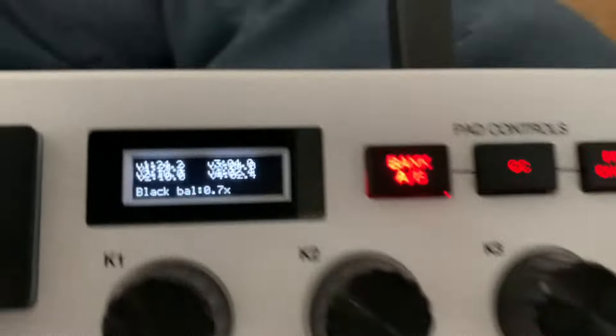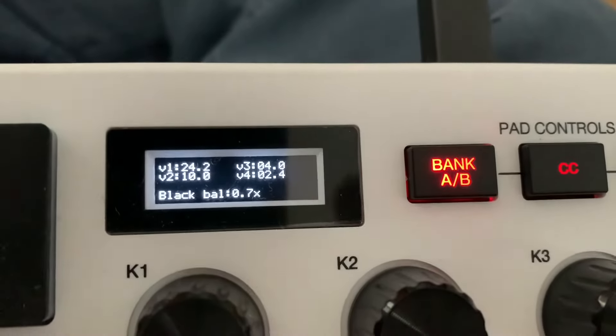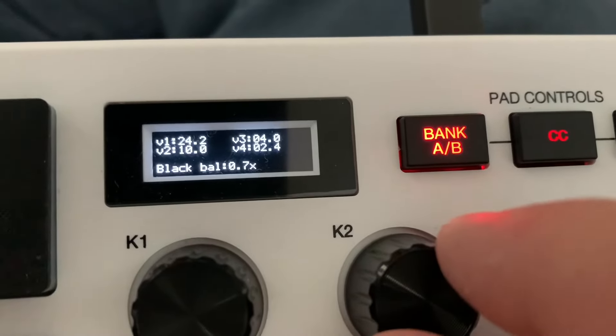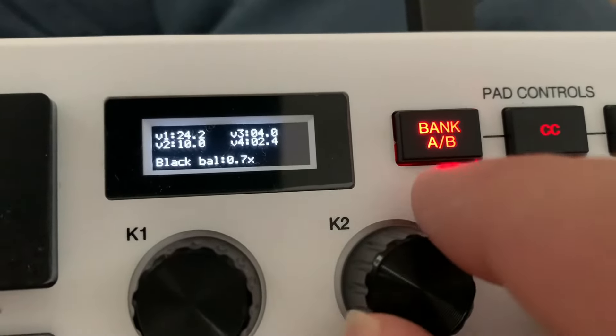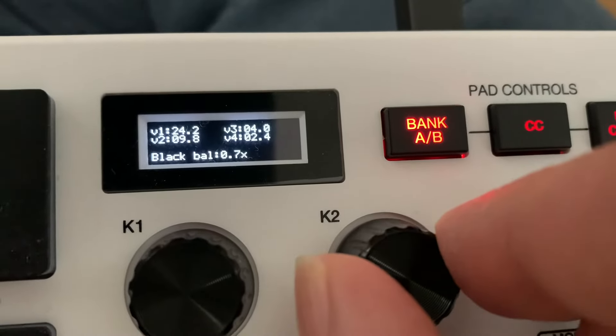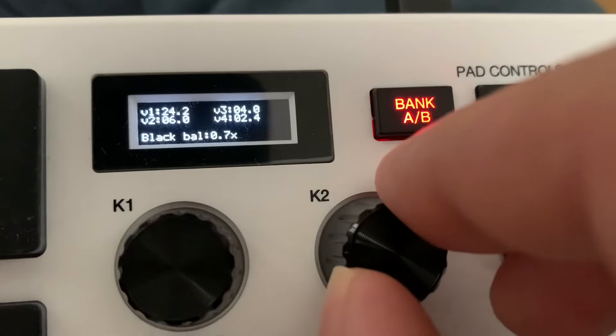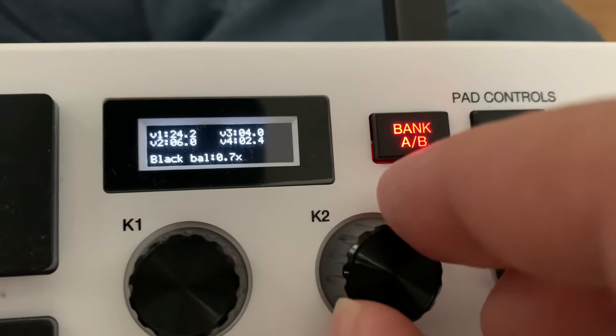In this hidden menu you have V1, V2, V3, V4, and then Black Balance. If you adjust K2, that will adjust V2, and the starting value for V2 is 6, which I think is way too soft.